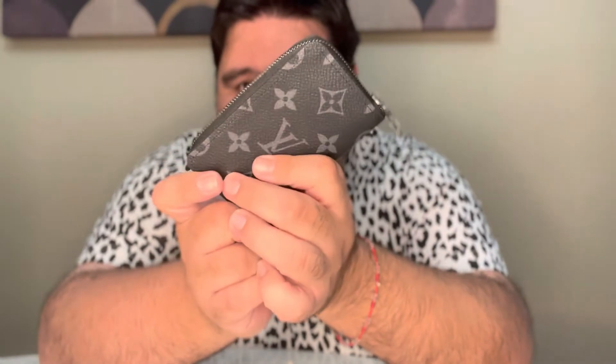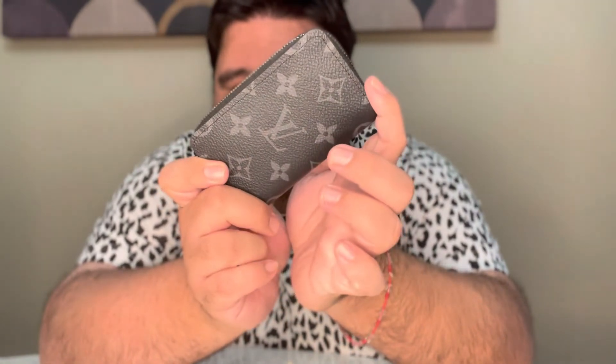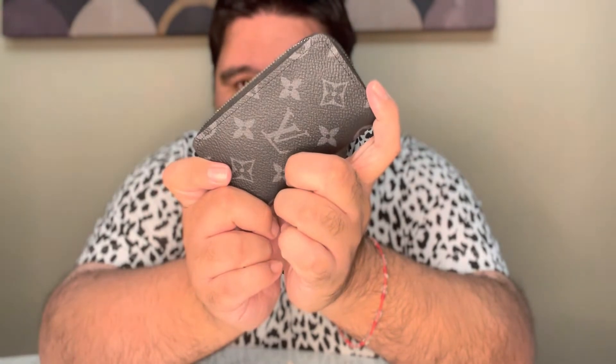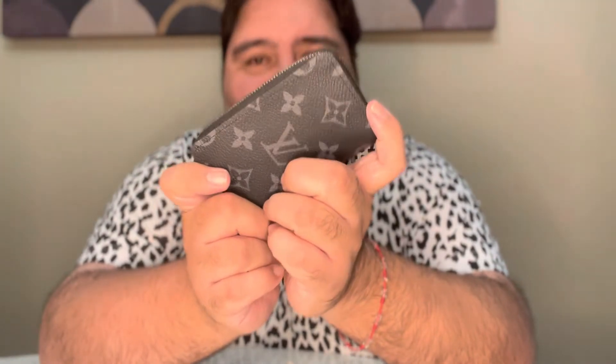Here's the reveal — look at that! This is the Monogram Eclipse Simply Vertical Wallet. Like I said, I do have it in the demure ebony — the checkered black and gray — and I love it. I love it because of the compact size; it's very small.